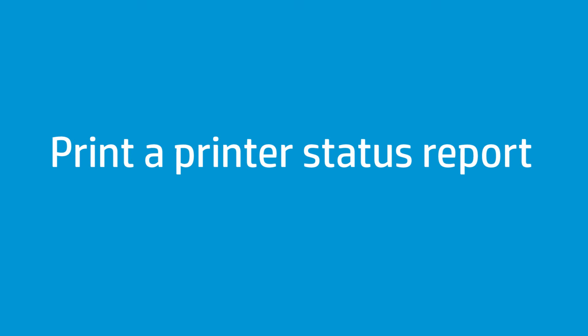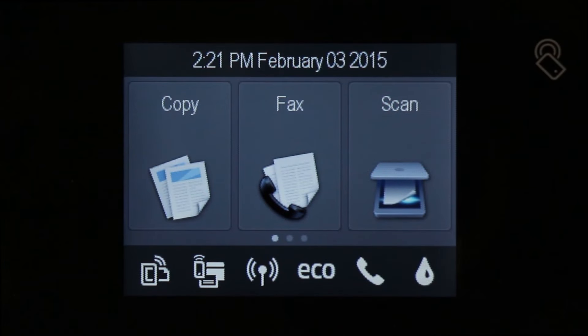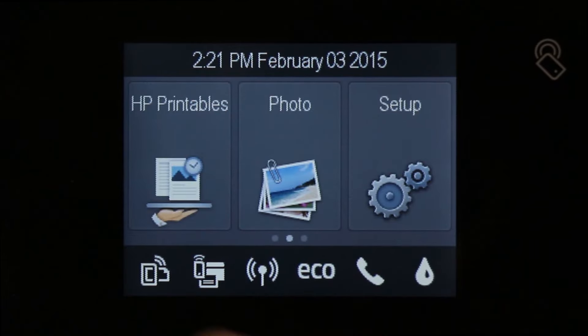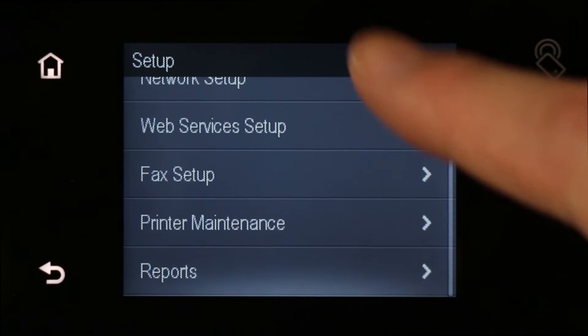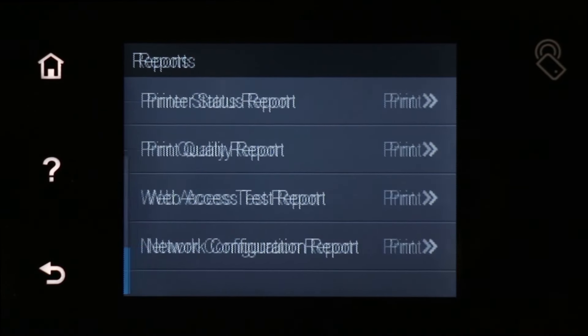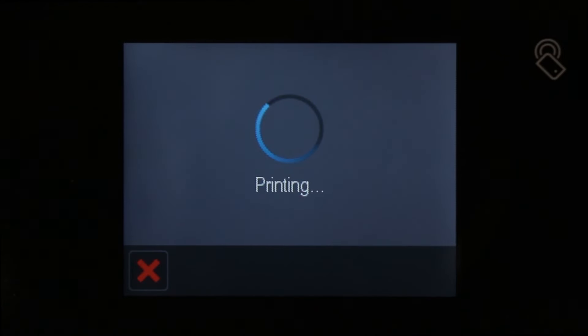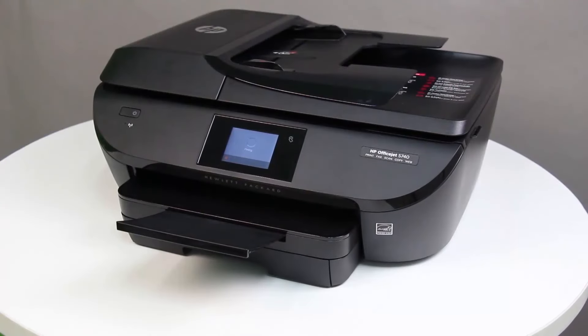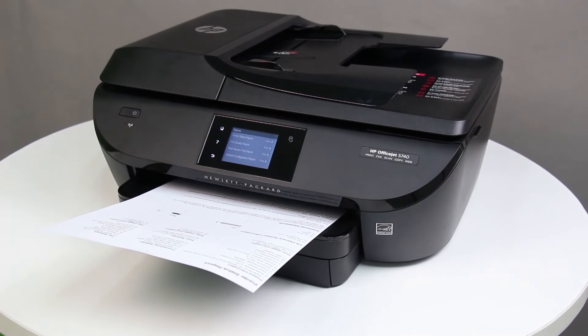To see if the issue has been resolved, print a printer status report. On the printer control panel, swipe the display to the left, and then touch the Setup icon. Swipe the display up to show more menu options, and then touch Reports. Touch Printer Status Report. If the report prints, the issue is resolved. If the report does not print, continue to the next step.